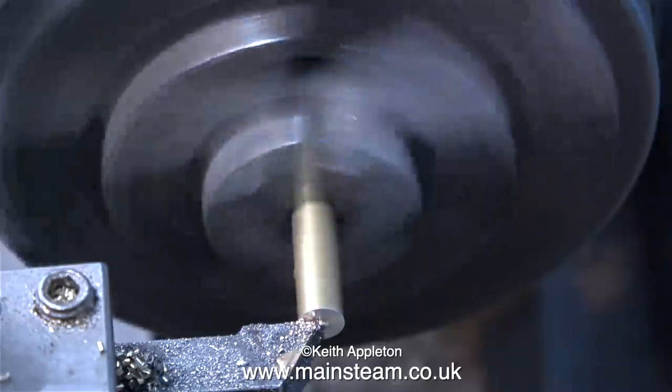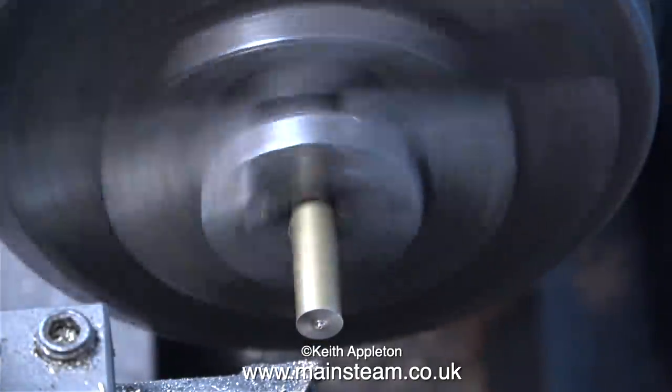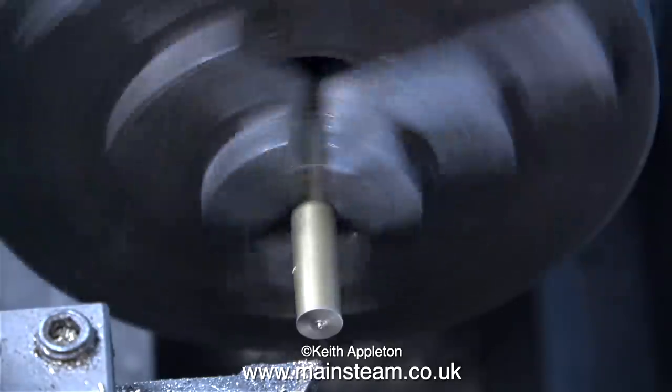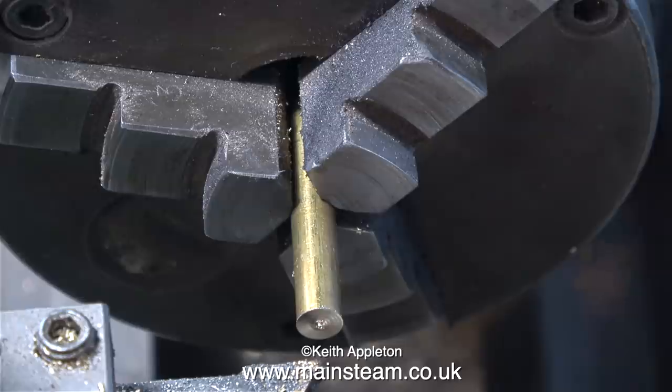On this S50 the threads on the steam chest inlet and the exhaust outlet are 3/16ths by 32 threads per inch. So I need to make a couple of adapters to fit the PM Research elbows to the engine. It's quite a simple job but I'll show it in detail for beginners.